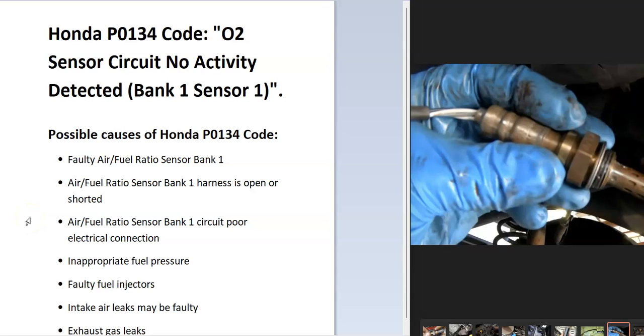Today I'm talking about a Honda with a P0134 code — what it is and how you go about fixing it. A Honda P0134 code is an O2 sensor circuit, no activity detected, bank one sensor one.